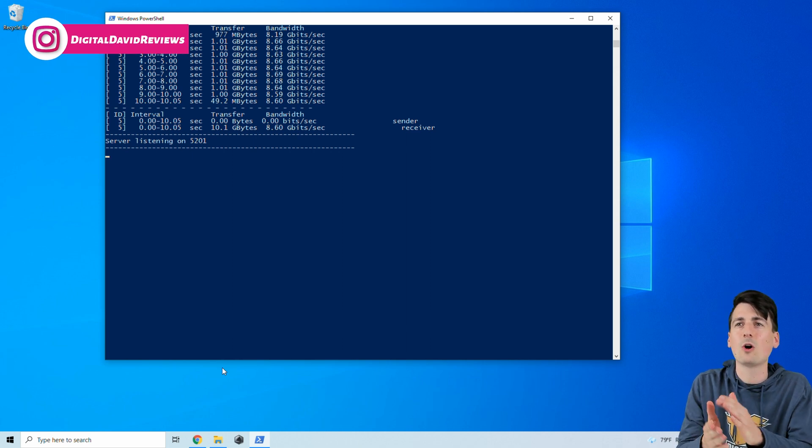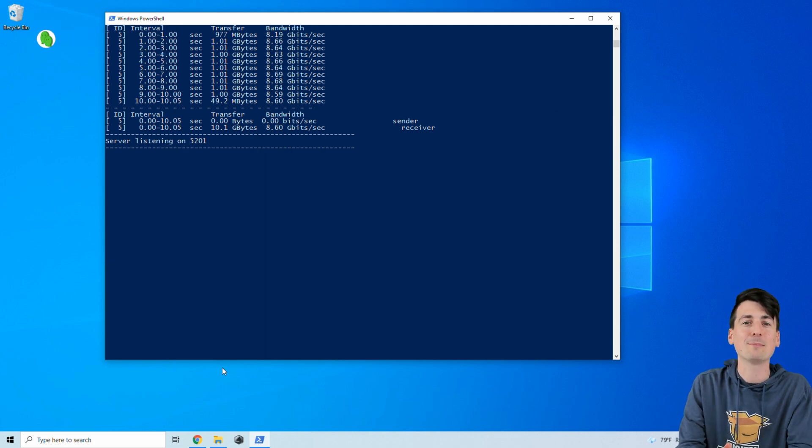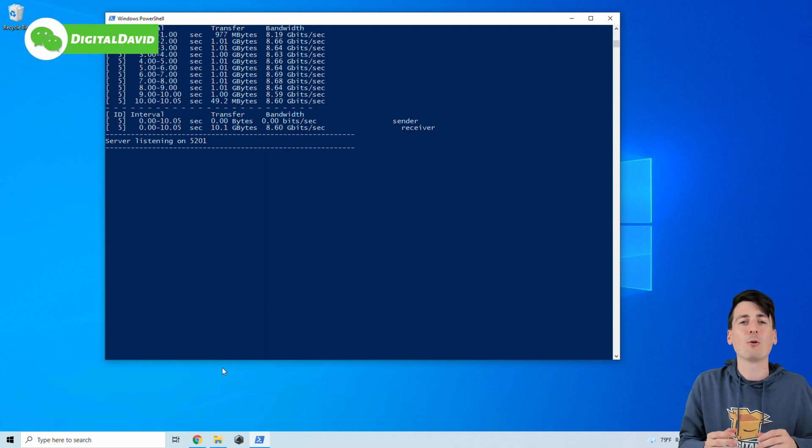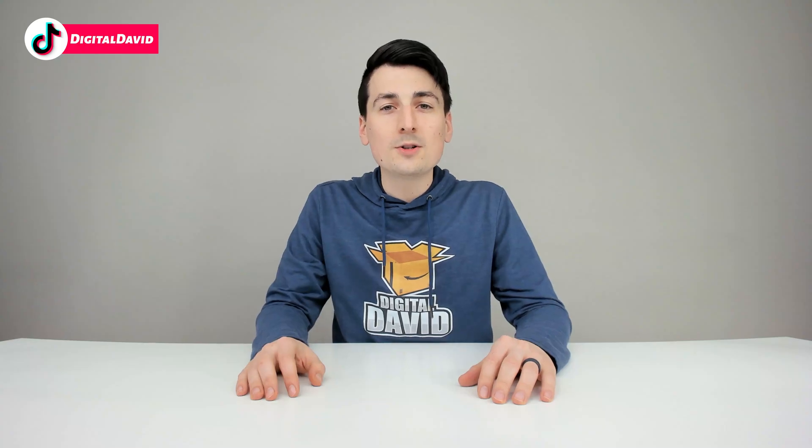Using those same computers I conducted an iPerf3 test, and you can see the results here — we were averaging 8.6 gigabits per second over our network with the 10 gig switch and 10 gig cards installed. Overall I'm very happy and impressed with the huge boost in performance in my home network, as I transfer a lot of video files between computers to edit.